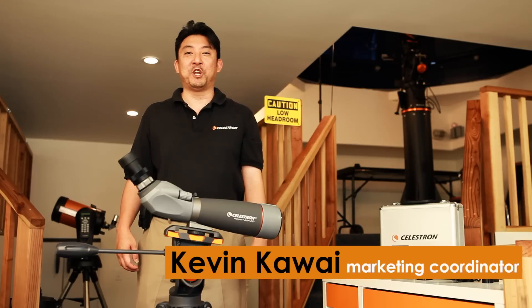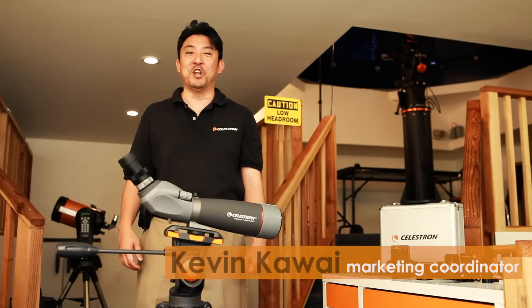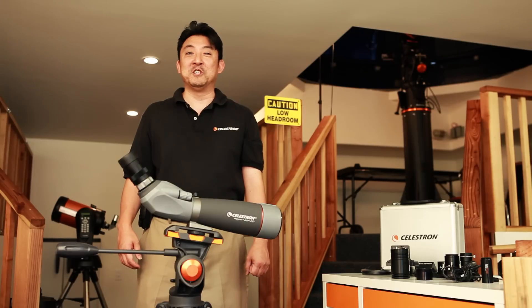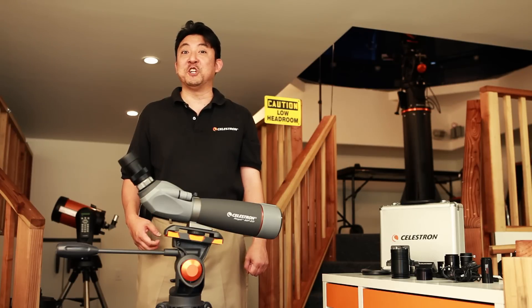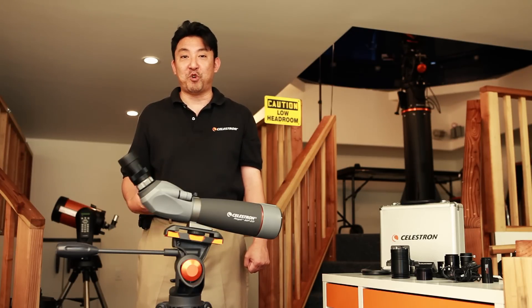Hi, my name is Kevin Kawai. I'm the Marketing Communications Coordinator with Celestron. Today I am pleased to be here to kick off our new instructional video series, which will be offering you tips on how you can better enjoy your Celestron telescope, as well as our fine Celestron products.